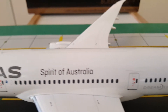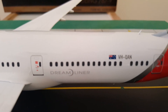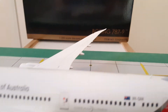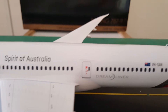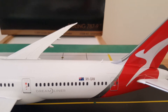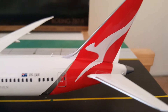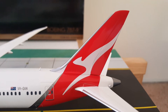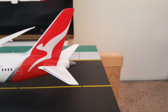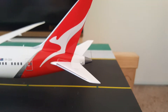Spirit of Australia Dreamliner logo title. Registration number VH-QAN, and we got the L4 door, Qantas logo, vertical stabilizer and horizontal stabilizers — one and two, left and right — and the APU exhaust.